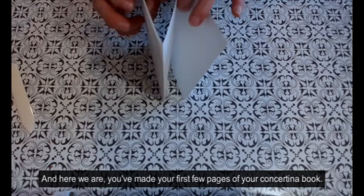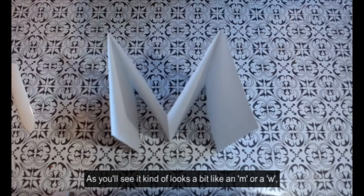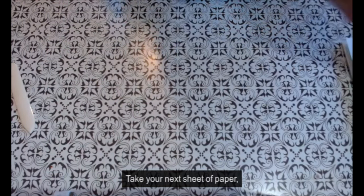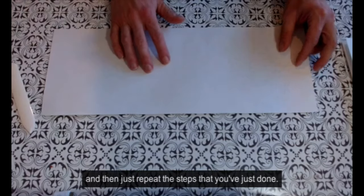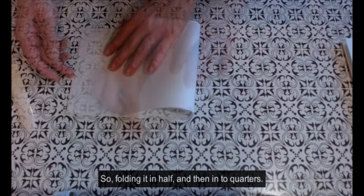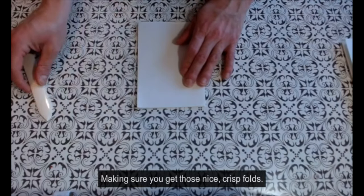You've made your first few pages of your concertina book. As you'll see, it kind of looks a bit like an N or a W depending on which way you look at it. Take your next sheet of paper and repeat the steps you've just done — folding it in half and then into quarters, making sure you get those nice crisp folds.